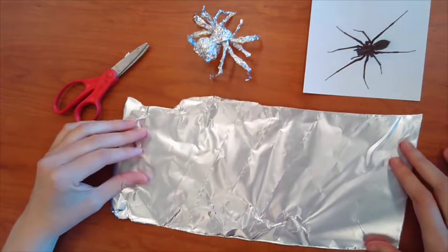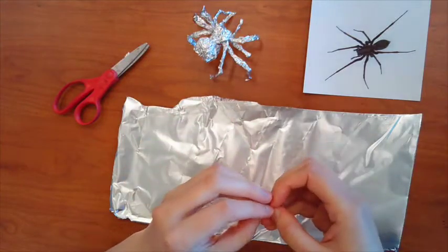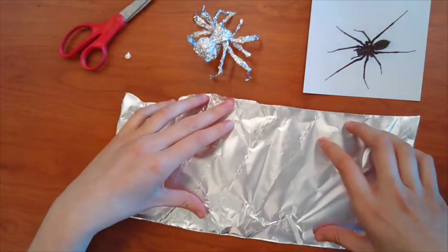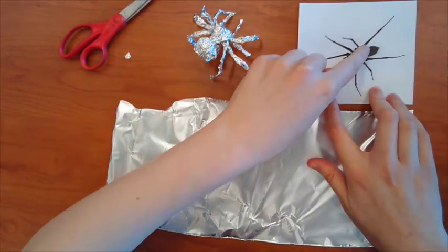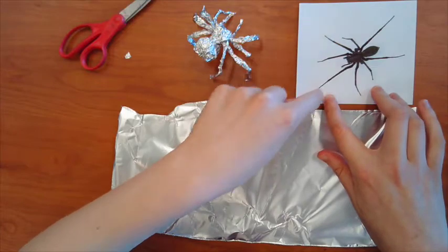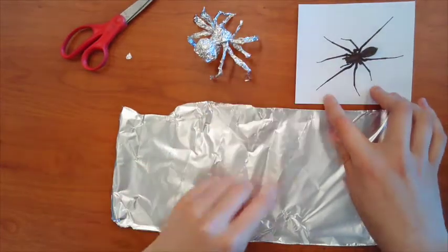Now you can make any animal you want. Just think about the different shapes that make up the animal and you can kind of scrunch the tinfoil to make that. So for my spider, I printed out a picture so I can look at it for the shapes. I see there's kind of an oval here and then a circle and then some long kind of lines that make the legs and then little pinchers.